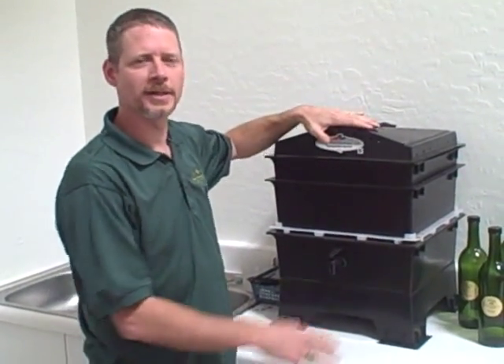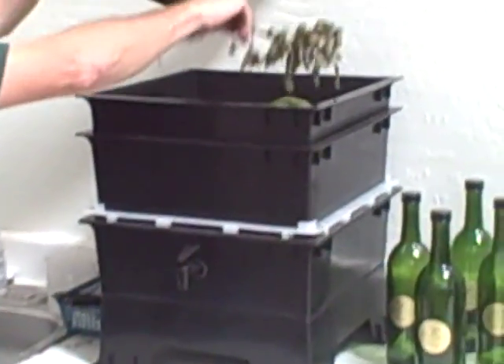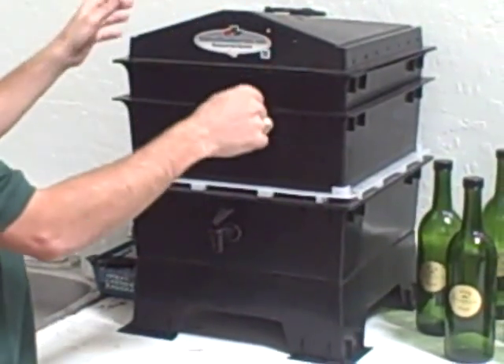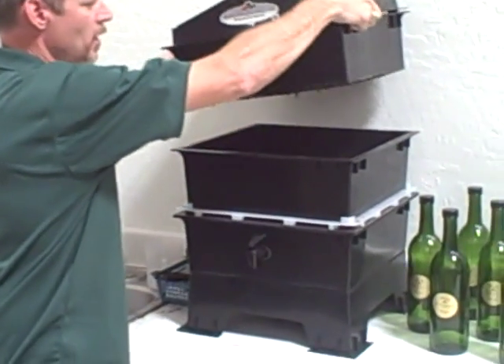This is a worm farm. Basically, in the top is where we put our food — this is just scraps from our aquaponic system. The worms eat that, and as that fills up with basically soil that they are creating, topsoil, we stack another tray on.